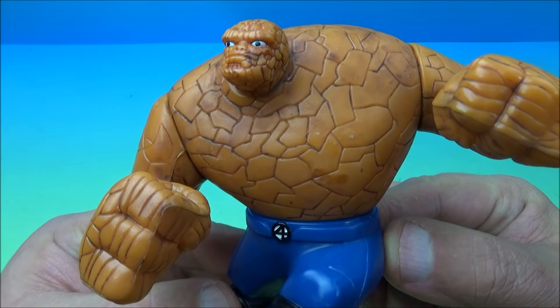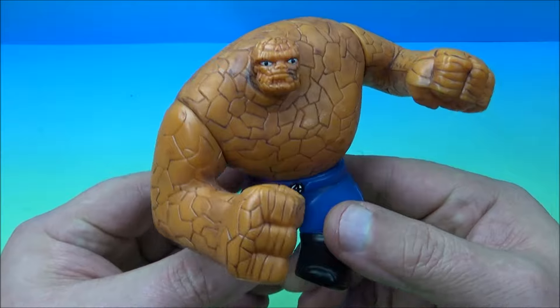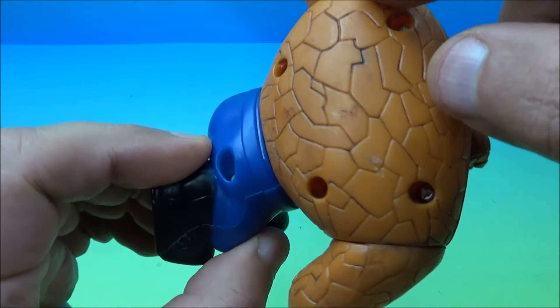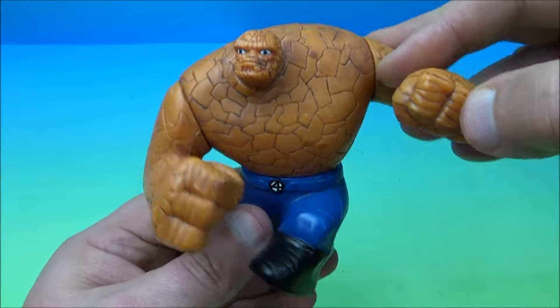First up is The Thing, also known as Ben Grimm. He was turned into The Thing — he's all stone, and look at the detail on this. It looks like real stone. What does The Thing do? What does Ben Grimm do?